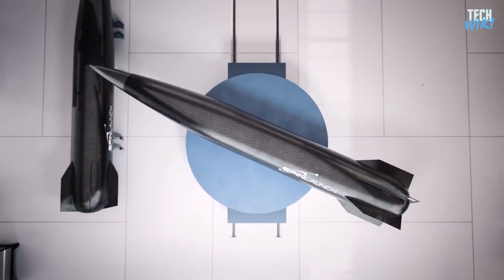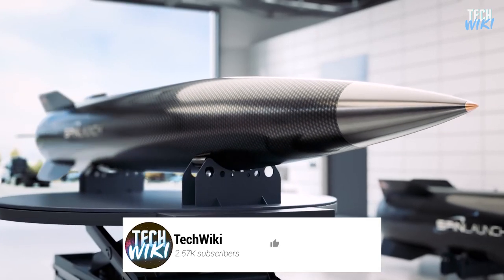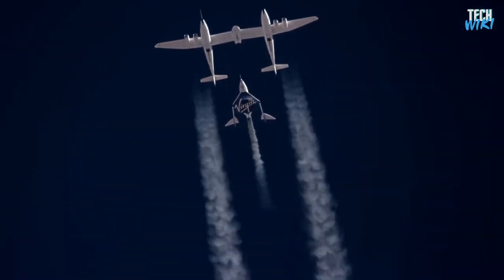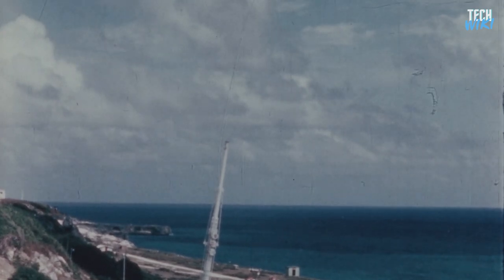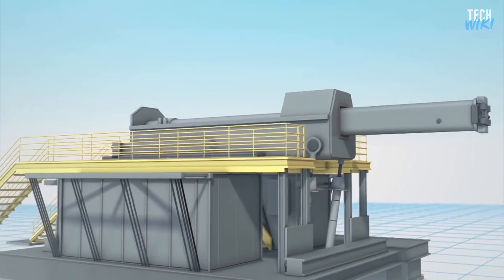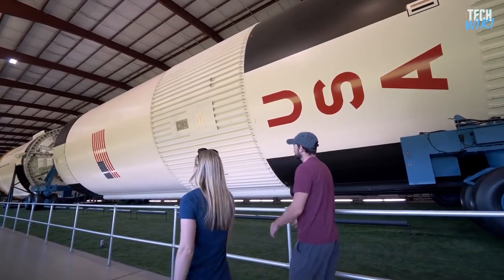So, in today's video, we'll break it down to see if SpinLaunch's new concept really works, and if so, is it worth the time and effort to develop such a system? The idea of launching objects into space without using rockets isn't a new idea. Finding another alternative to rockets will be the ultimate solution to the extremely expensive cost of launching something into space.